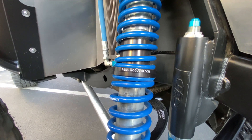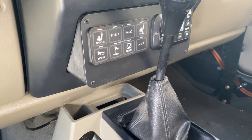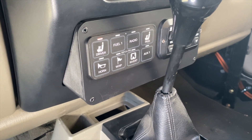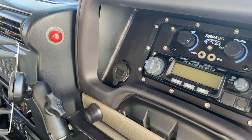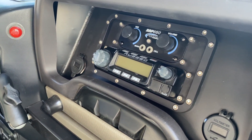For accessories, I'm running the new Racer and the Force 12 Switch Pros and their SP9100 8-switch panel. On the passenger side, I used a factory gauge bezel to house the Rugged Radios intercom system and race radio.